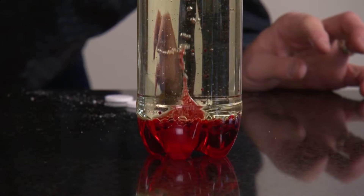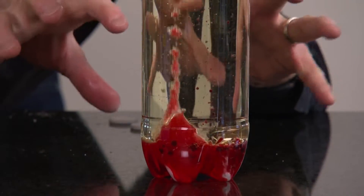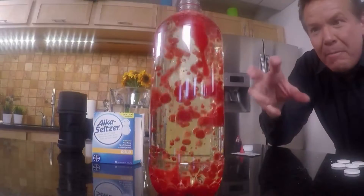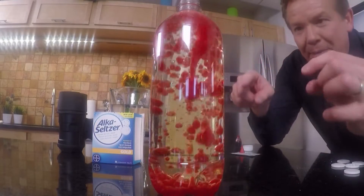Now all of a sudden you start to get that bubbling action. And as you start to get that bubbling action, look at what it does — you get that lava lamp kind of effect because of all that reaction happening inside.